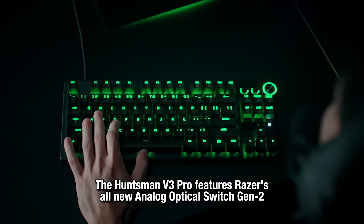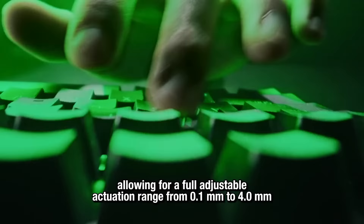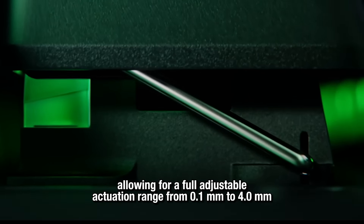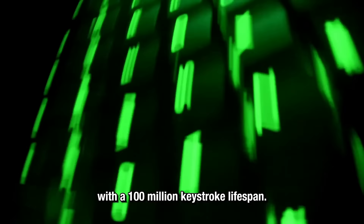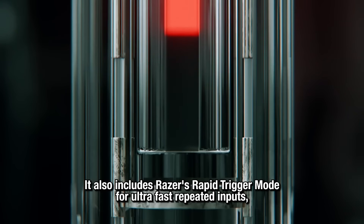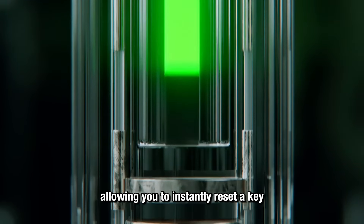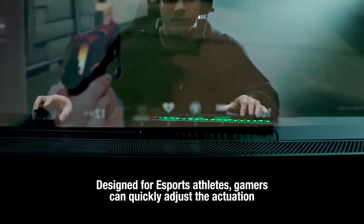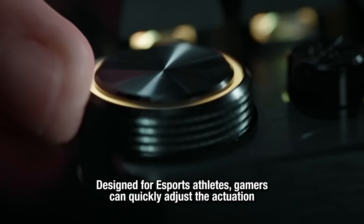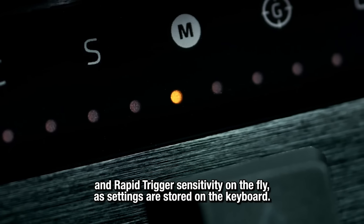The Huntsman V3 Pro features Razer's all-new Analog Optical Switch Gen 2, allowing for a fully adjustable actuation range from 0.1mm to 4mm with a 100 million keystroke lifespan. It also includes Razer's Rapid Trigger Mode for ultra-fast repeated inputs, allowing you to instantly reset a key at varying sensitivity of up to 0.1mm. Designed for eSport athletes, gamers can quickly adjust the actuation and rapid trigger sensitivity on the fly, as settings are stored on the keyboard.